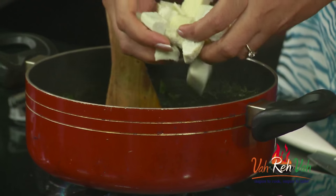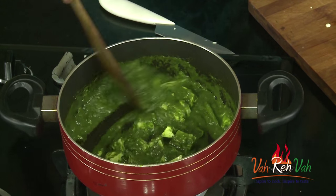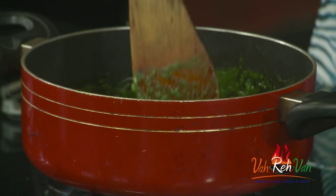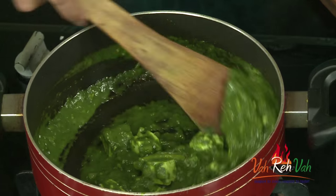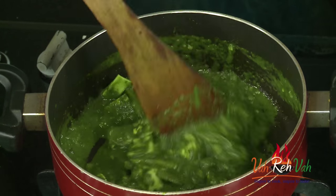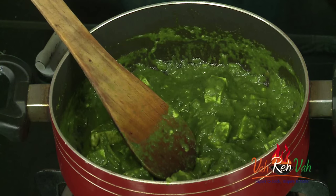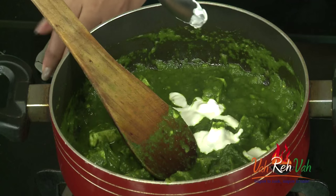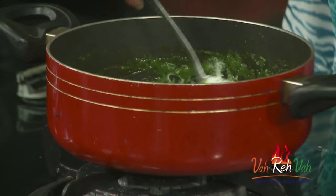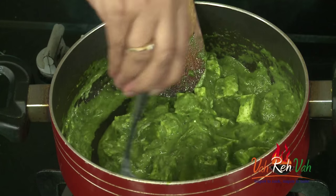Add the steamed egg into our palak. The steamed egg will be nice and soft — let it cook for just one to two minutes and then we can switch off the flame. Last, you can add very little cream. Switch off the flame, mix it once, and the colour will change — this will become nice and rich.